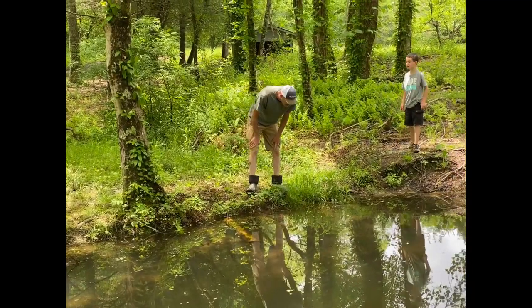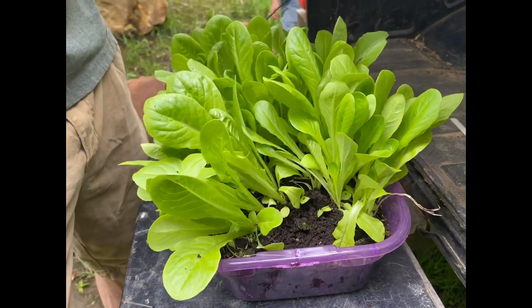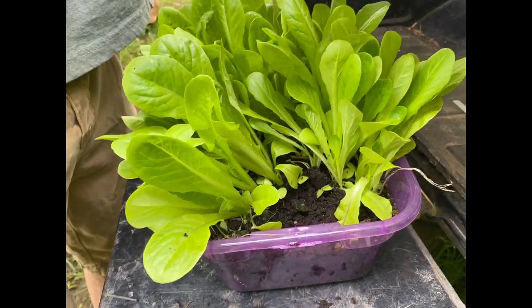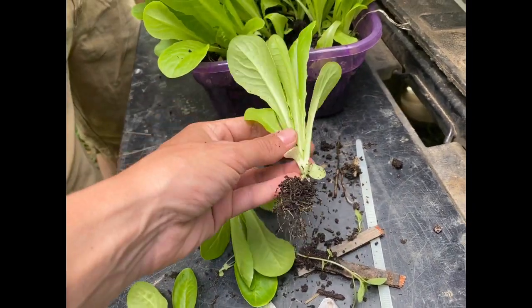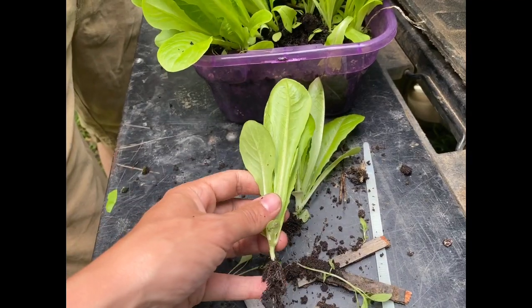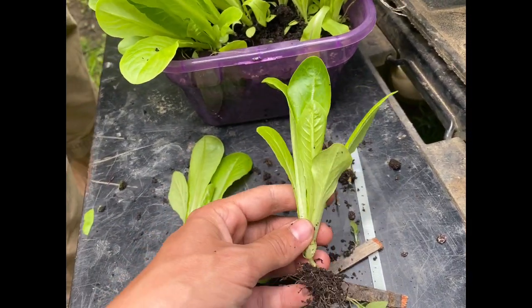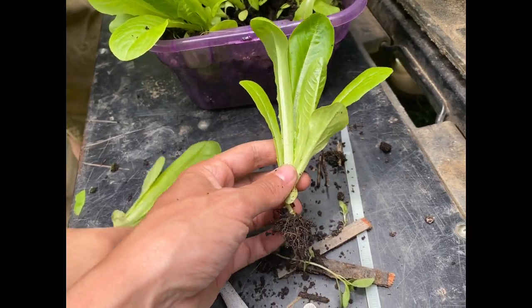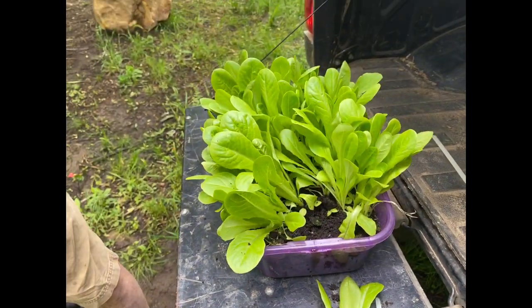I just over-seeded this tub with some basic lettuce and we're pulling them out one by one to get them on the board. It's better to start these in dirt because the seeds would fall through the little holes. You get the roots established first, then transfer them over to your water system.